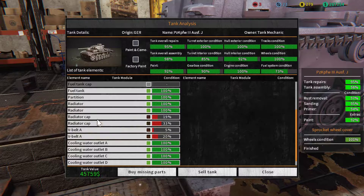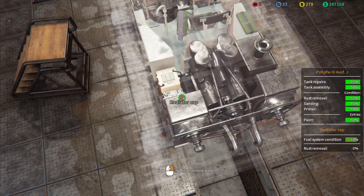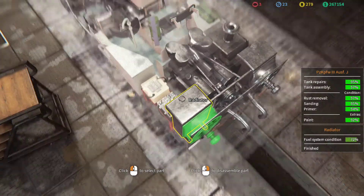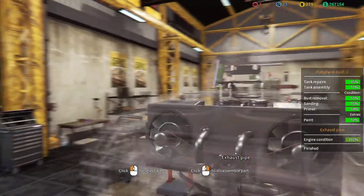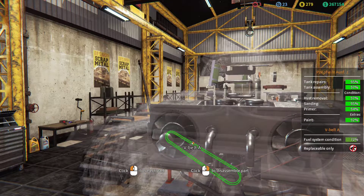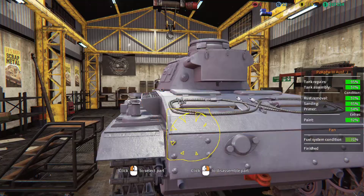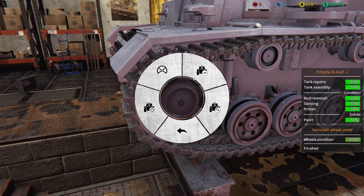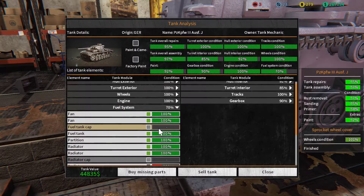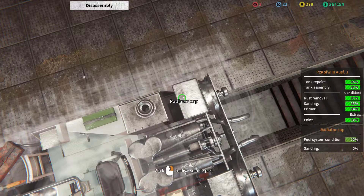Radiator caps and V-belts. Radiator cap we can disassemble. V-belts — are they part of the engine? Oh no, I see — yeah, these are nasty looking. They're only replaceable. So leave this and go back to the status menu. Quality is dropping — the other radiator cap too.